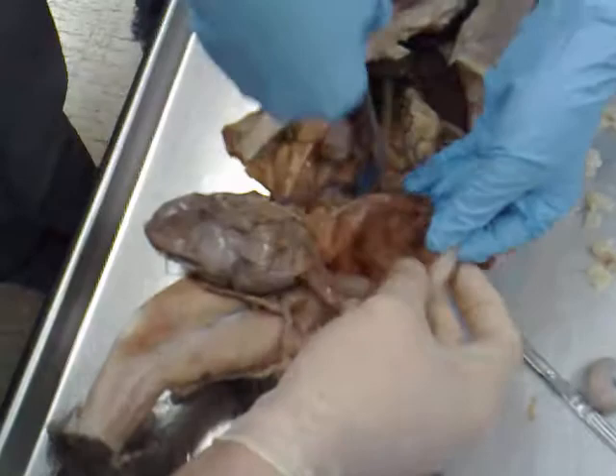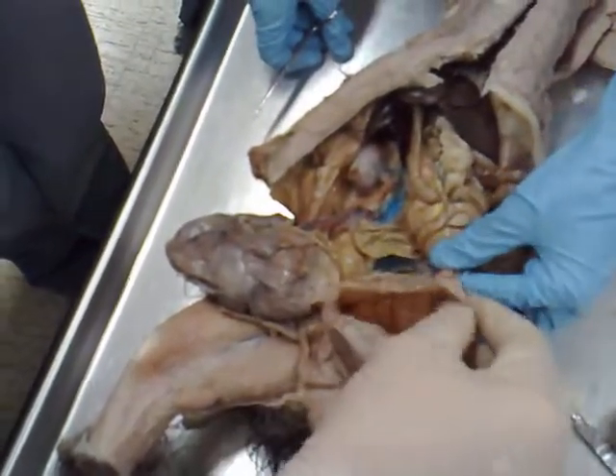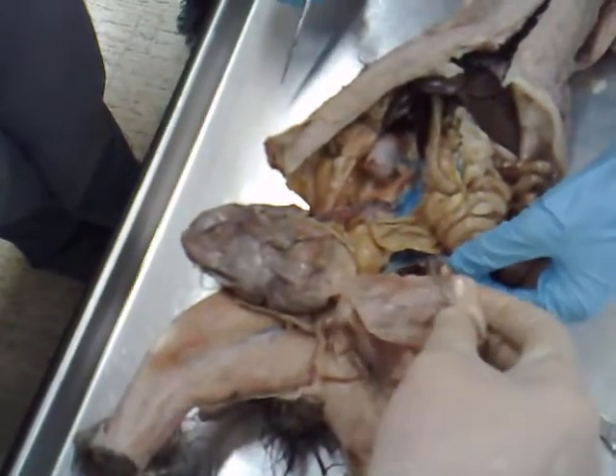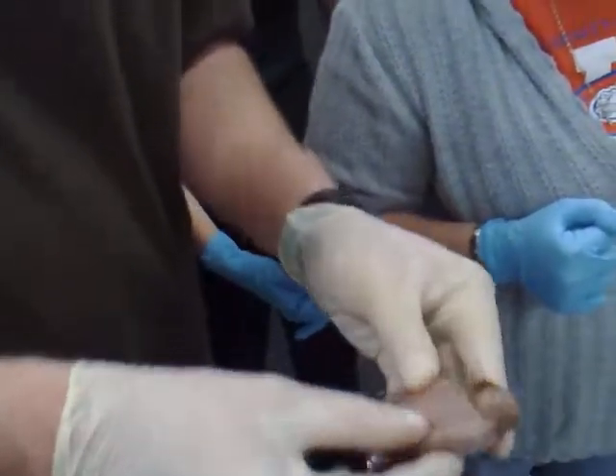This is where it connects to the ovary — this part right there. So there's two coming out here, that's the end of the ovary, and then the oviduct, and then the start of the uterus. So then: placenta, chorioallantoic membrane, chorioallantoic membrane.